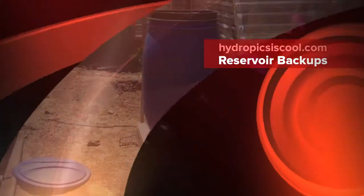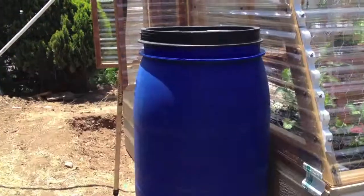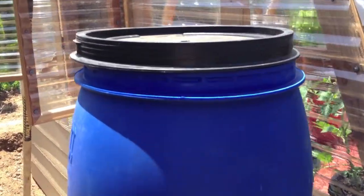Today we're going to show you our Reservoir Top-Off system. When it gets hot and the plants start drinking a lot of water, it gets to be tiresome to fill it up once or sometimes twice a day with buckets.